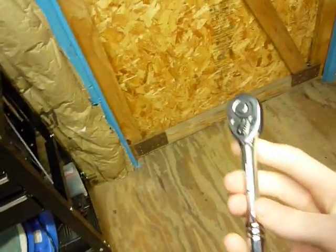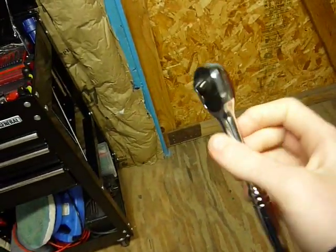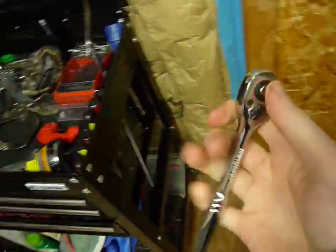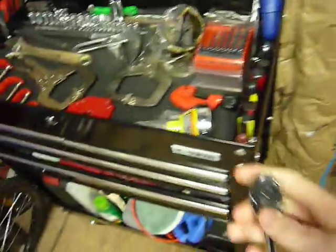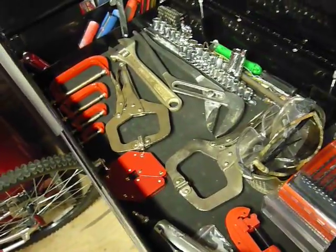It's right on par with the Craftsman and Snap-on and all that stuff. Ten bucks, go get you one. It's cheap, but the quality is up there. I'm again impressed by this stuff — they've really upped their quality control.